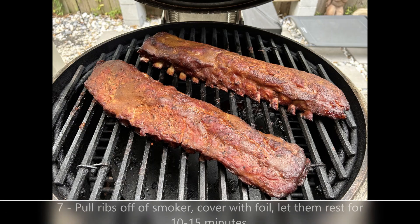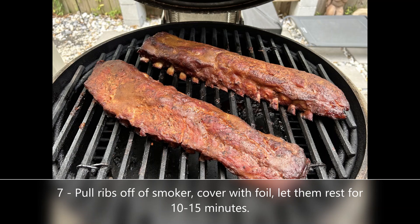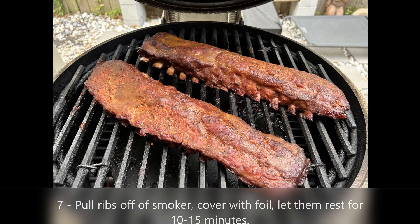That last hour is always the longest. These things have been smoking now for a total of six hours — your yard should be smelling amazing. You know you're done when the bones start poking out; you can see about a half inch, they'll start pulling away from the meat. At this point, pull them off, put them in a foil pan, cover with foil, and let them rest for about 10 to 15 minutes, and you should be good to go.